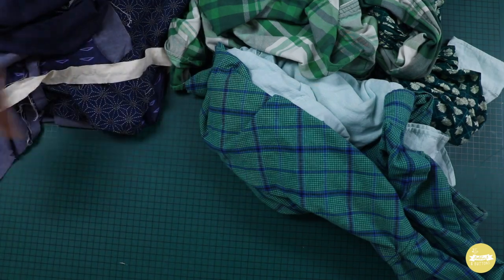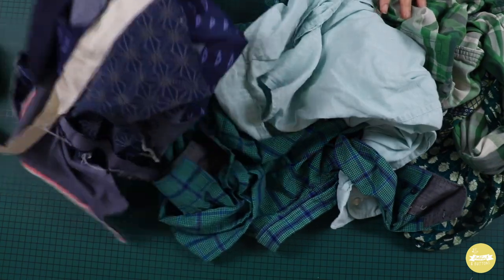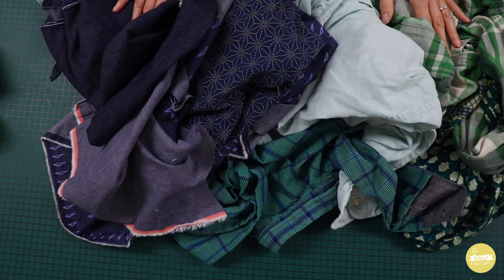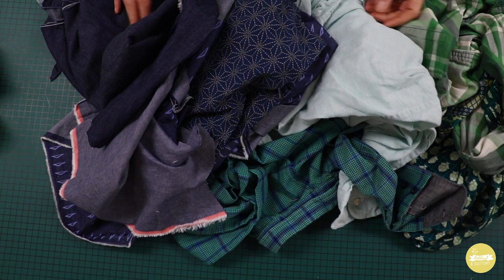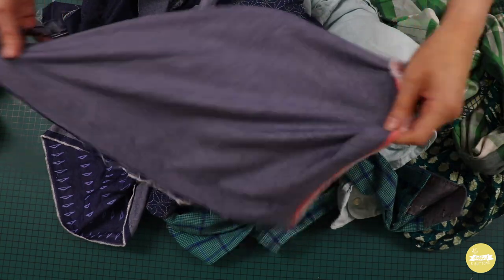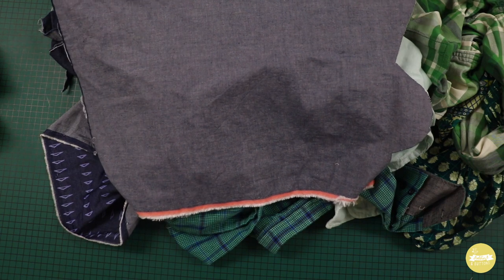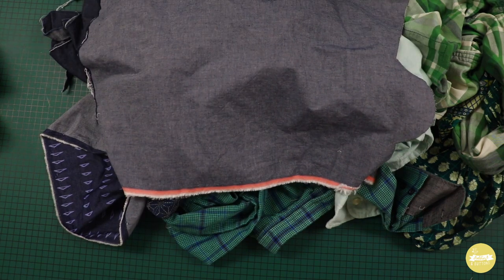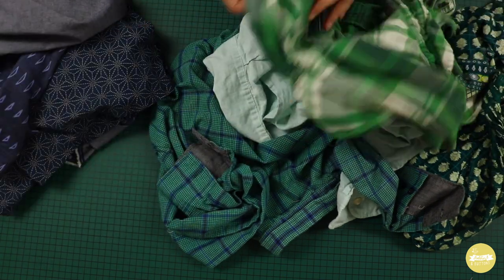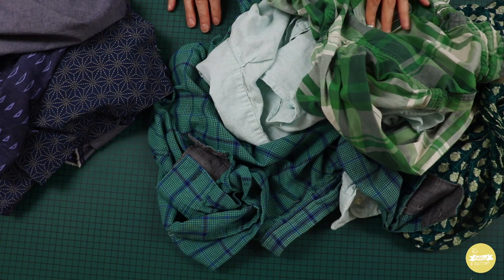I've chosen to do a tonal green on one side and navy on the other side. What I've got here is a selection of old garments and pieces left over from previous projects. You often find you've got a large chunk left that's too big to throw away but not big enough to make another garment, so it's perfect for a project like this. I've also bought a couple of old shirts from charity shops to make the colour mix how I want.